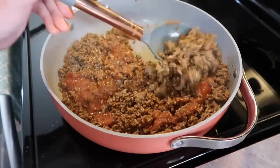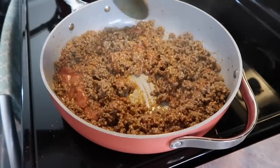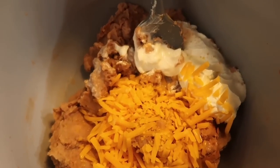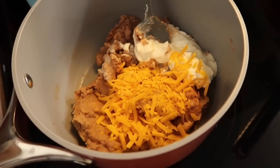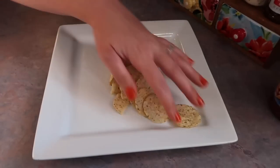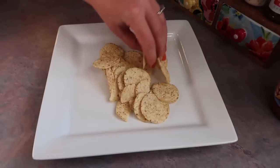I didn't add in too much because I don't want it to be too spicy for my family, but this is just the Great Value cantina style. Super good. And anytime I use canned refried beans, I always like to add in a big scoop of sour cream and a handful of some sharp cheddar cheese. Mix it together and I promise you it makes them a hundred times better.